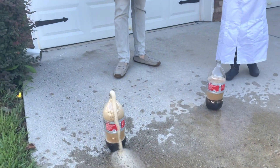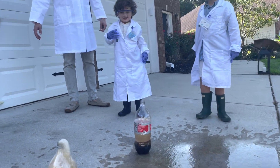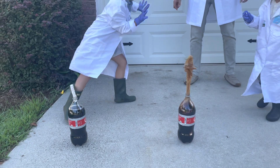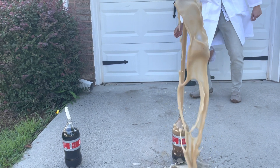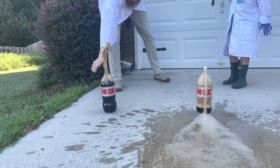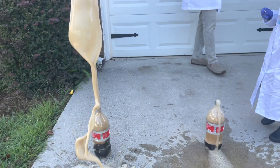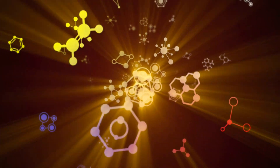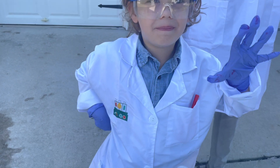It's still going. It's still going. Let's open it. Whoa. That's crazy!